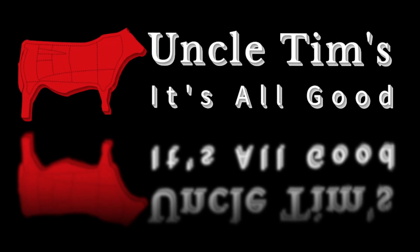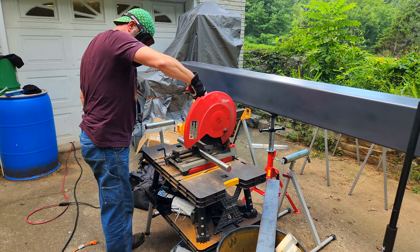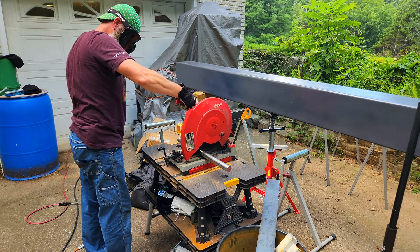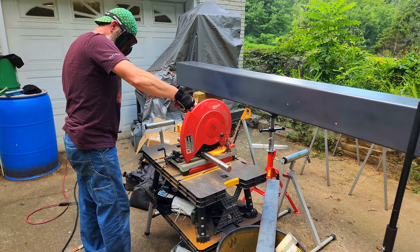Uncle Tim's, it's all good. Hey, welcome to Uncle Tim's Farm. I'm Uncle Tim, and today I am continuing to work on my hydraulic mobile boom crane that's going to be used for on-farm livestock processing.